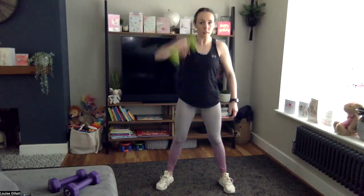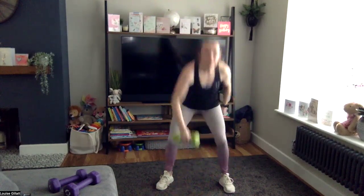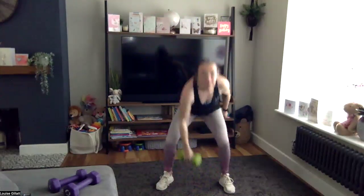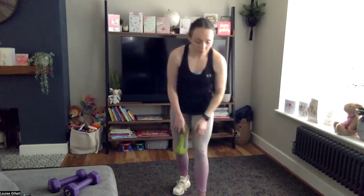Come on — clean and press, right or left side start, floor straight up to ceiling. Five more this side, other side. Come on, this block's nearly done — three, two, one, last one.